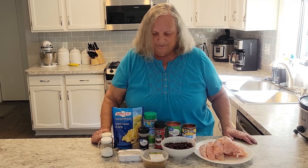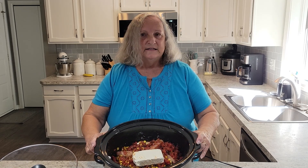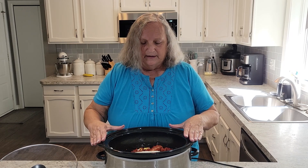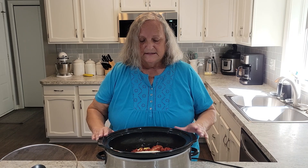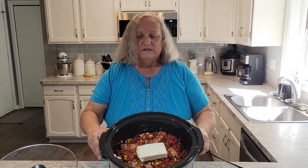We'll go ahead and get started dumping this in the crock pot. For some reason my camera shut off as I was putting everything in, so I'll go back over it for you. I actually put the chicken in, and I didn't need to add any liquid because the chicken will make its own juice. Then I added the beans, the corn, and then I put the spices in — the cumin, the chili powder, and the onion powder — and the ranch mix, and then just kind of gave it a little bit of a stir.